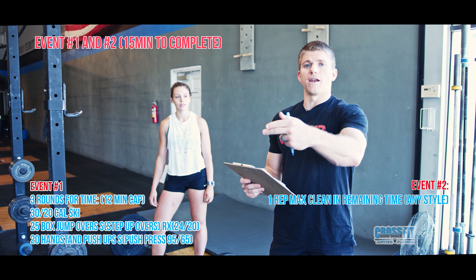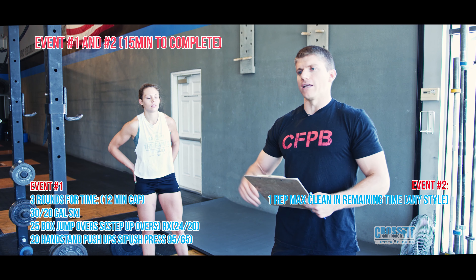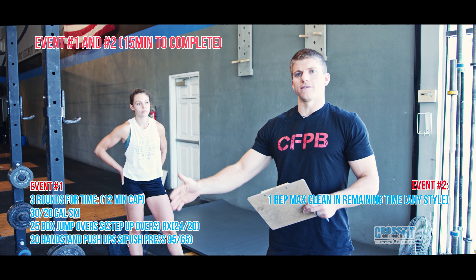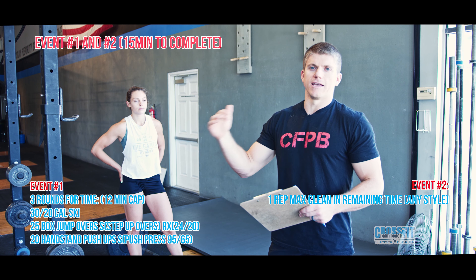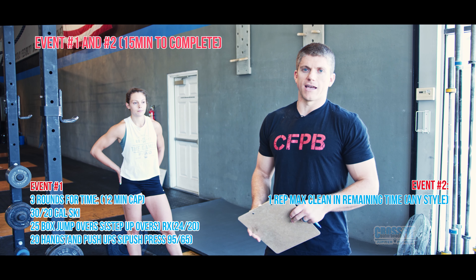For event number one, there's going to be a 12-minute cap. So if you get stuck on the push-press or the handstand push-ups, we're going to cap you at 12 minutes, giving you at least three minutes to hit that one-rep max clean. But if you go faster, you get more time to hit that clean.